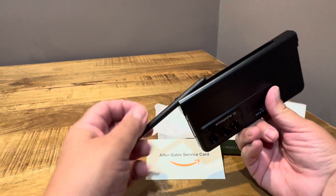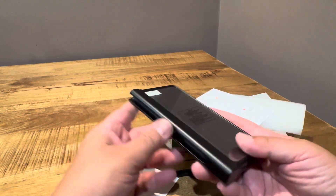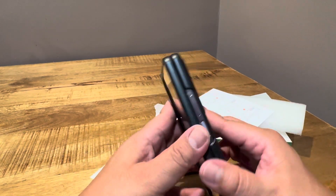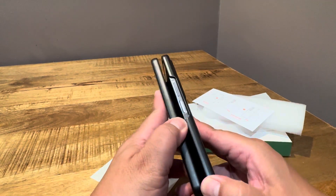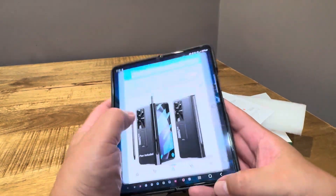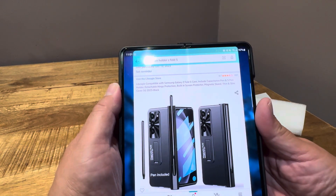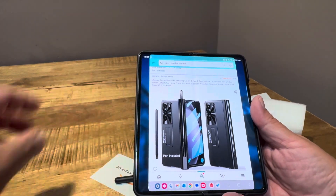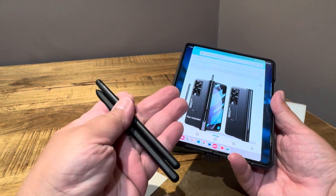The S-Pen does not fit. Their included pen also does not fit. So this has turned from a review into a public service announcement: don't buy this garbage. Do yourself a favor — if this video helps anyone not to purchase this, then don't buy the Le Beagle case with the hinge protection and the pen included. I thought it would be compatible with the pen, but it's not even compatible with its own pen.